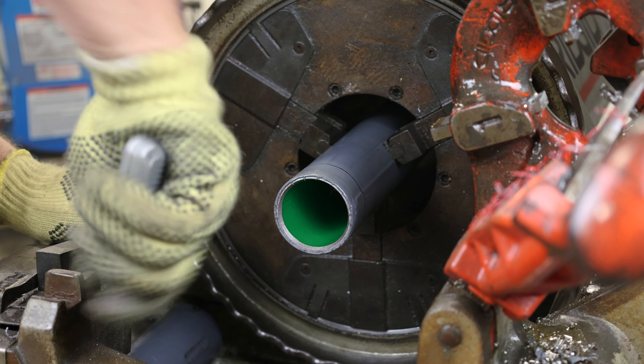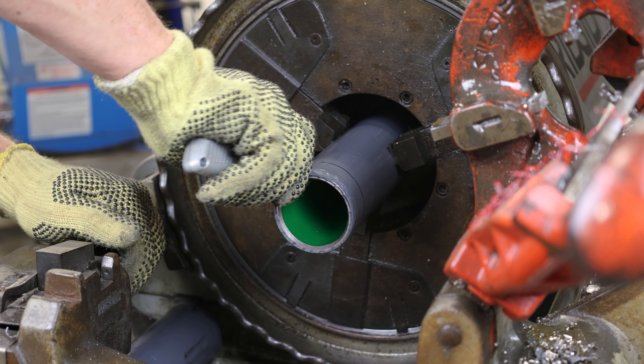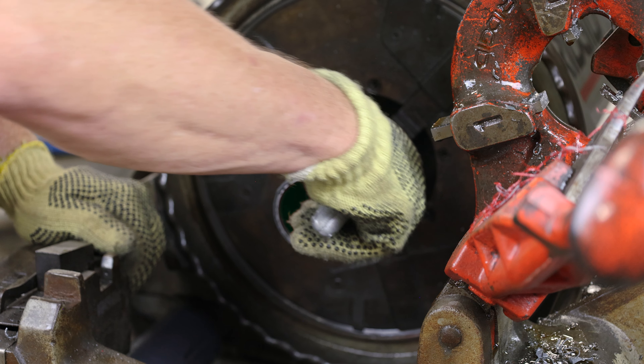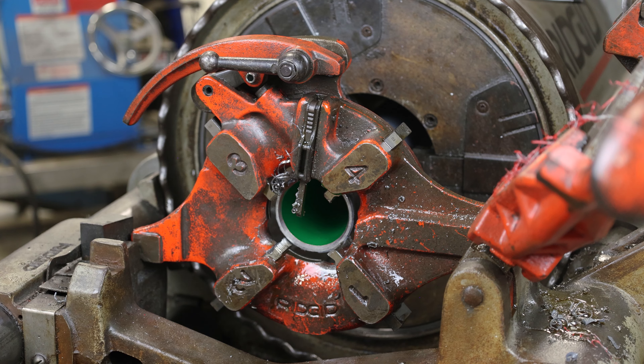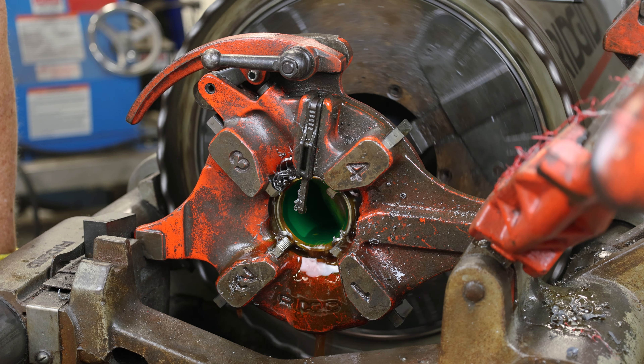Next, make longitudinal cuts down the length of the conduit. Thread the conduit to the mark previously made. During threading, lubricant will dispense from the threader, flushing away metal and PVC chips.